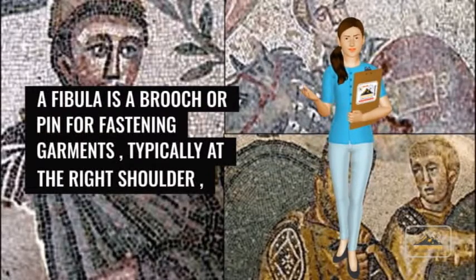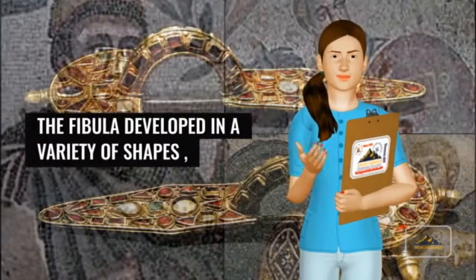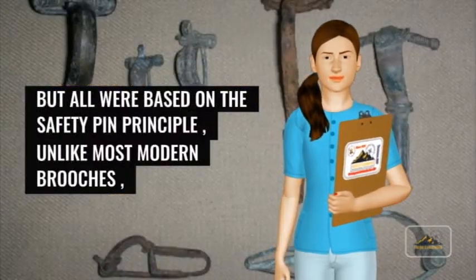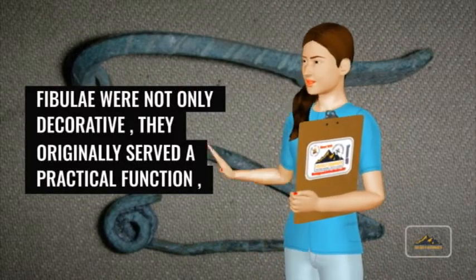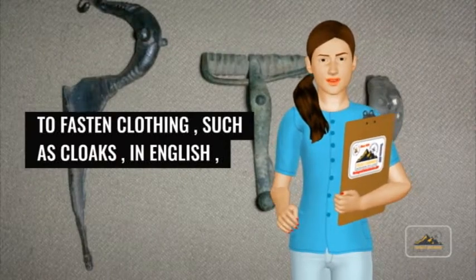A fibula is a brooch or pin for fastening garments, typically at the right shoulder. The fibula developed in a variety of shapes, but all were based on the safety pin principle. Unlike most modern brooches, fibulae were not only decorative — they originally served a practical function: to fasten clothing, such as cloaks.